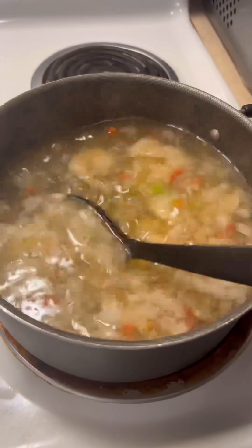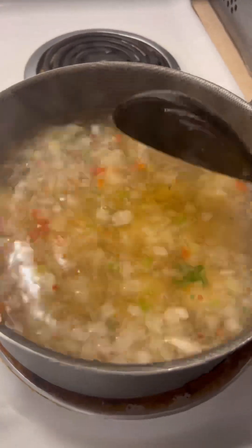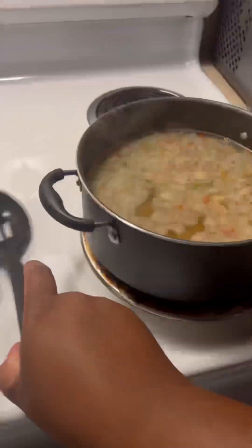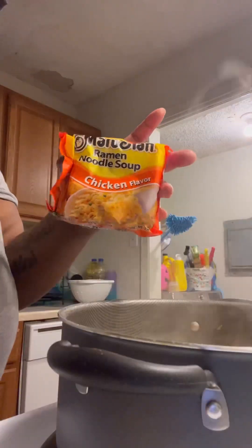I went ahead and brought it up to a boil. I don't know if everybody does this, but I boil my water before I add my noodles in. Some people just stick the noodles in the water and wait for it to come to a rolling boil — I didn't do that with this.